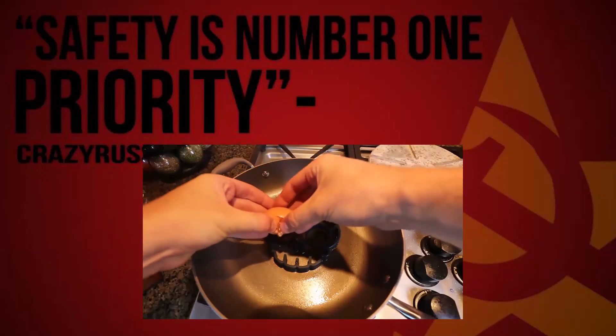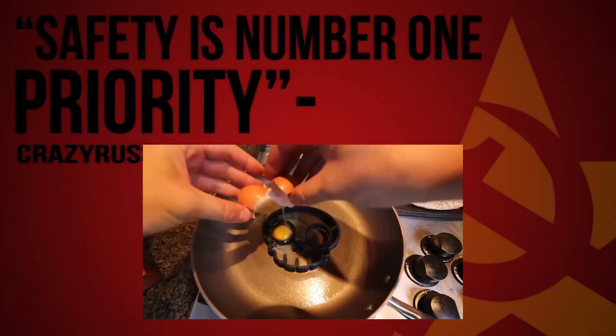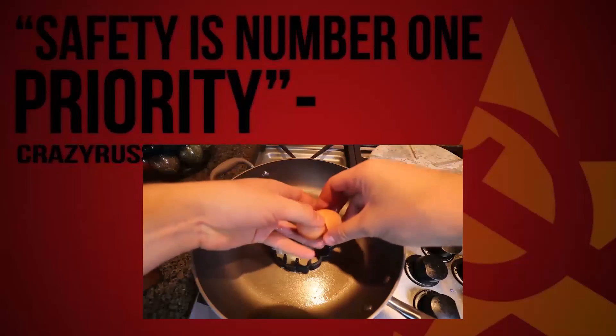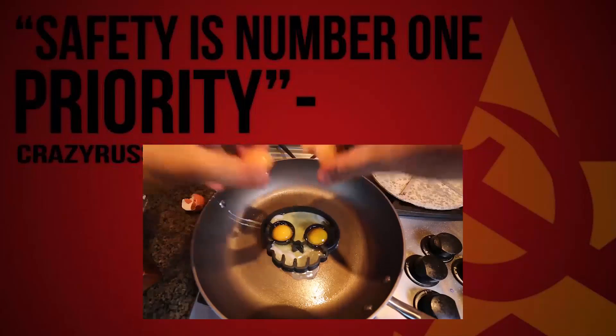First egg, right inside of the eyeball. Boom, nice — look, the yolk got stuck. Wow. Boom, look — second yolk stuck into the eye.